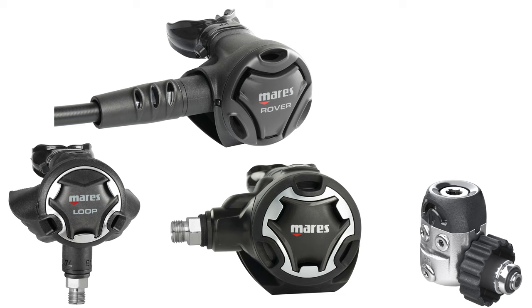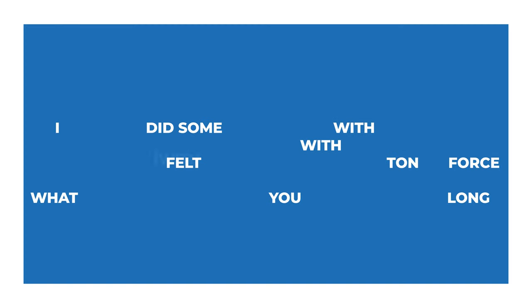The Mares 15X is a good, compact first stage with decent power and breathing performance. You can pair it with several second stages — the Loop, the Rover, and the Dual, which I think is the best of those. Nice lightweight second stage, again good for travelling. It has clever internals including a vortex-assisted design with a slight bypass tube on the Dual that gives you a smoother breathe. The 62X is a smaller, higher-performance first stage, but there's nothing wrong with the 15X — it's the workhorse of the Mares range and performs well in both warm and cold water. Good balance of performance and cost.